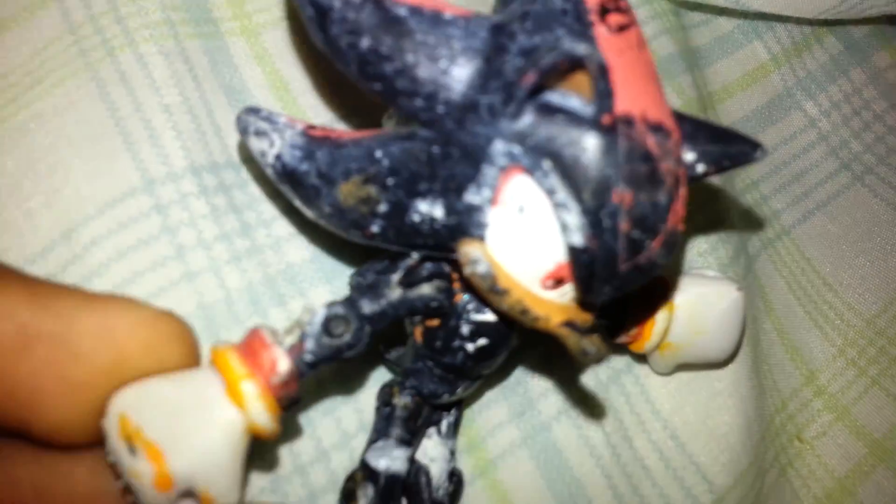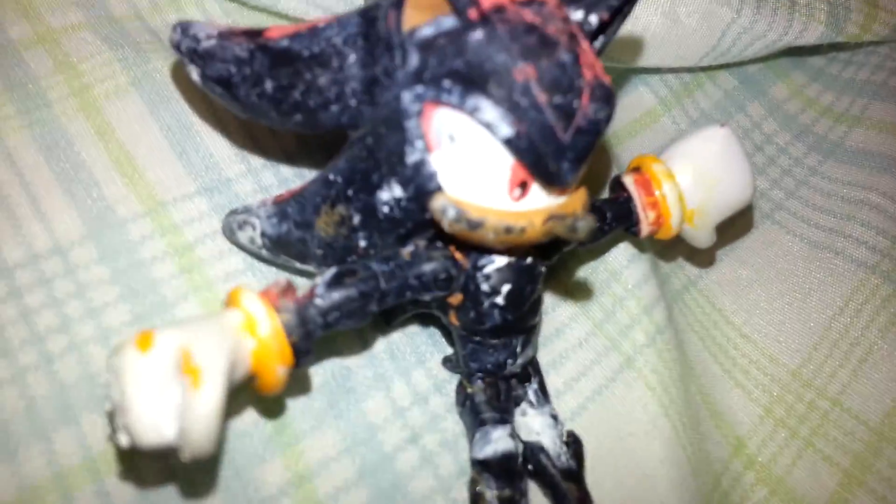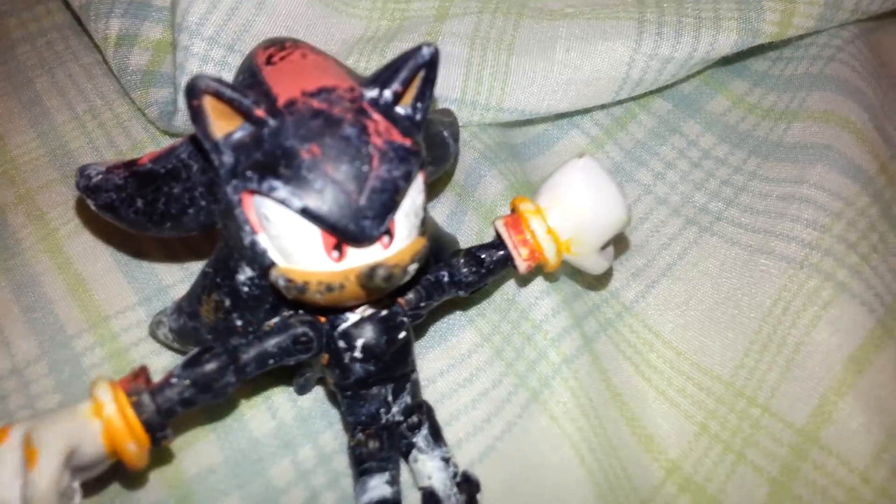His gloves have some orange, a little bit of yellow coming down. And his black stripes are out there no more — he's replaced with lights. His nose is yellow. His nose is black.